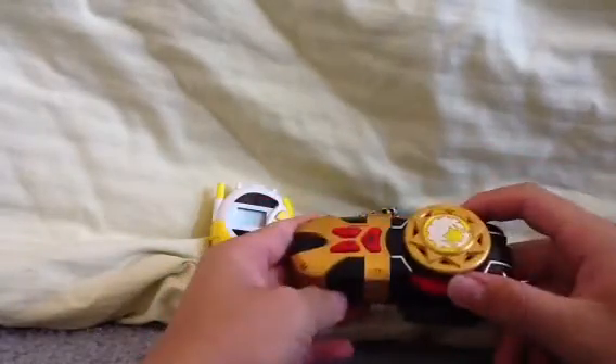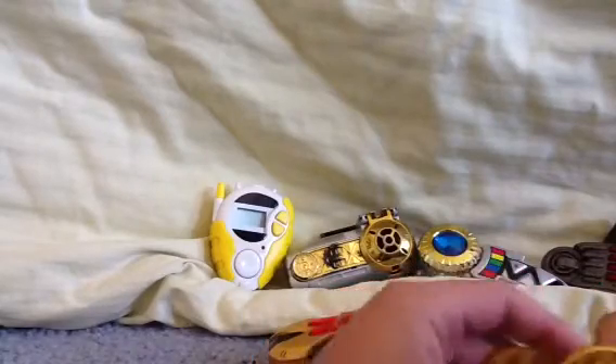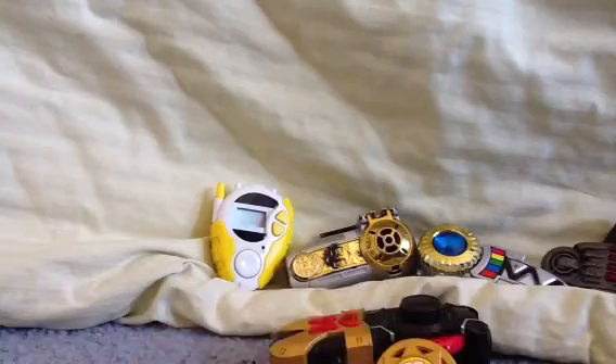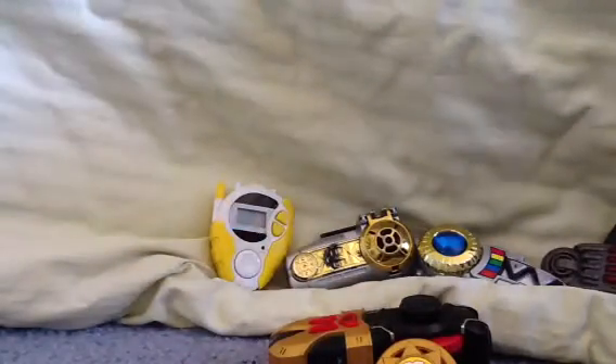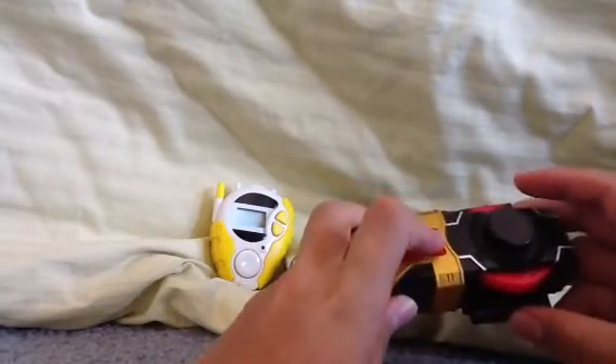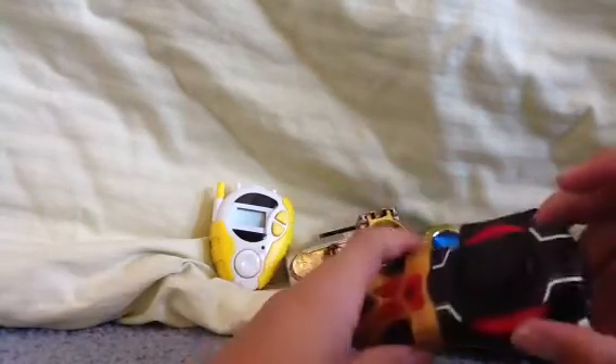Next I'll go into Ninja Storm. Here we got the Ninja Storm Morpher. I have all the medals — little coins. I have two of the Yellow Ranger's coins, and I have red and blue. I think that's all. You turn it on and then this button is the morphing button, I think. Mine is a little messed up, so that's why it sounds a little groggy and weird.